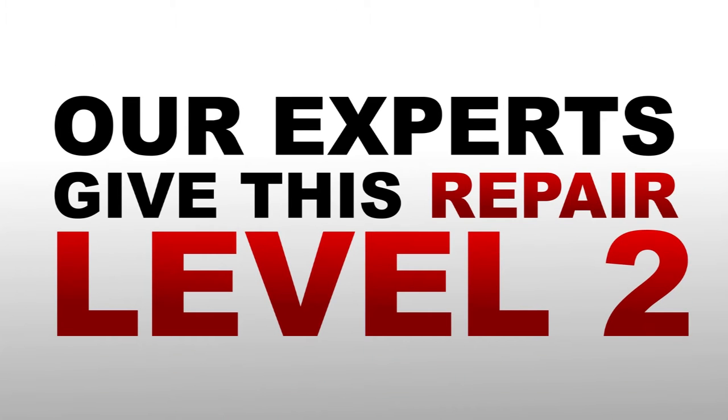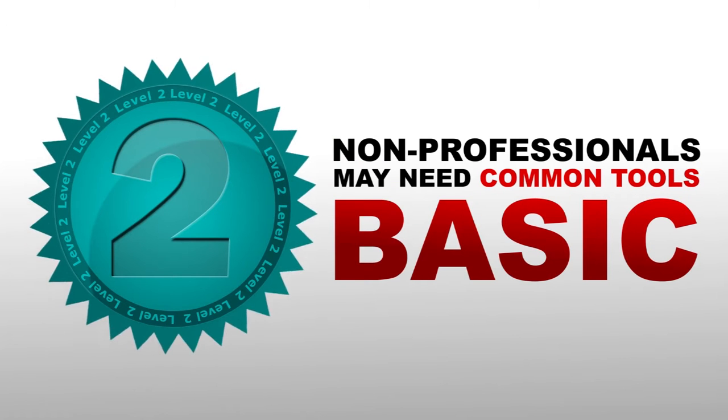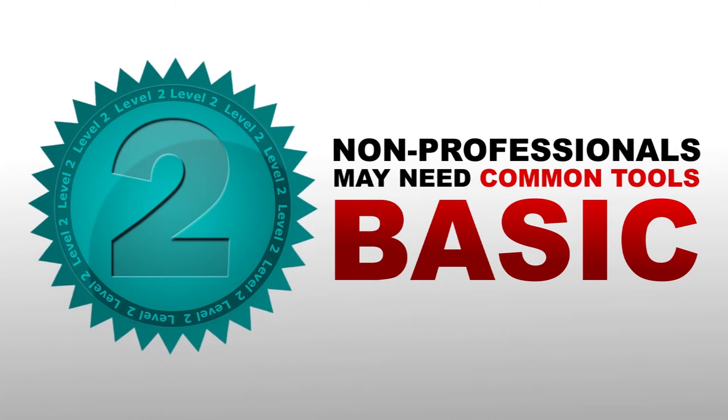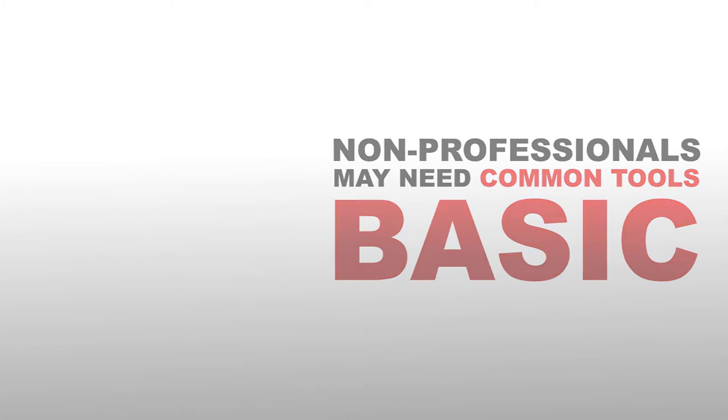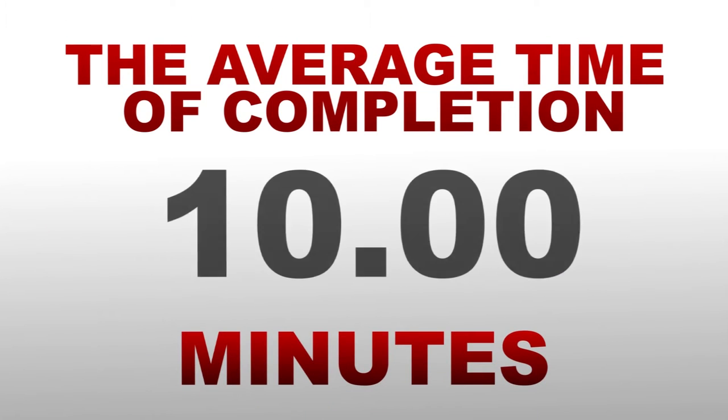Our experts give this repair a level 2 skill rating, level 2 being basic and can be performed by most non-professionals using common tools. The average time for completion of this repair is 10 minutes.